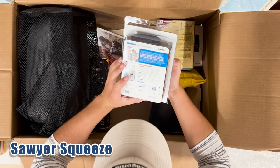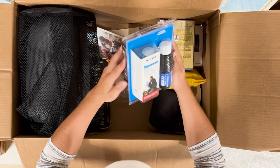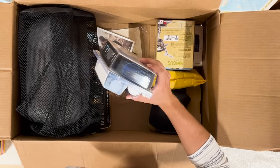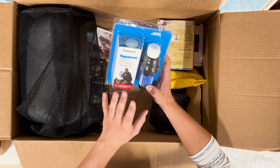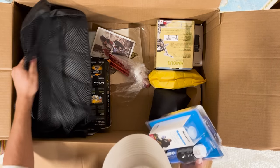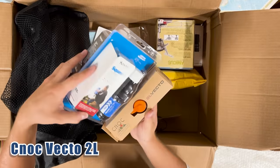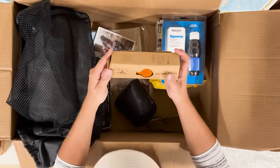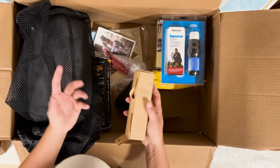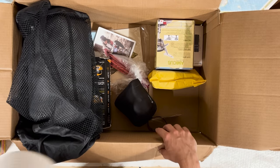The Sawyer Squeeze — I'm very excited to use this. I had the mini but I'm excited to upgrade. The mini served me fairly well on a couple of short backpacking trips — I believe it made the cut in Dan's YouTube video. I was in Boy Scouts when I was younger so I went on a couple of short backpacking trips with the mini version. And going with that is the Cnoc — a two-liter water bladder. I'm very excited about that whole setup.